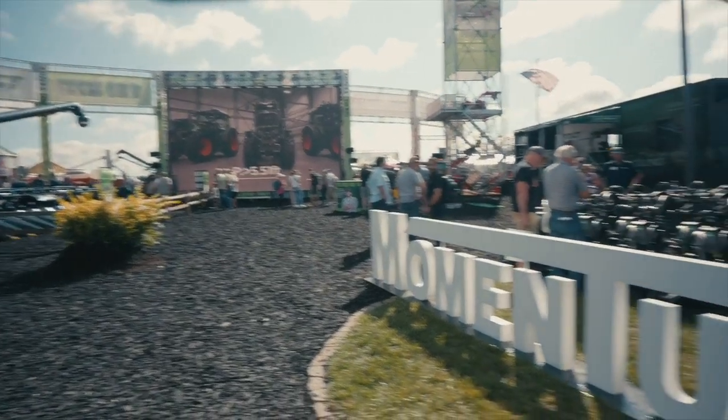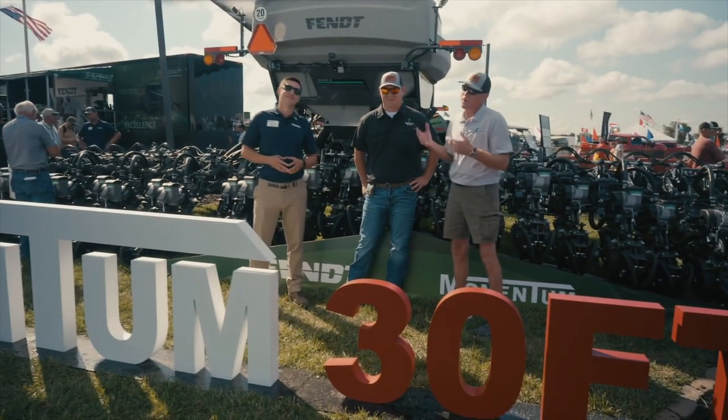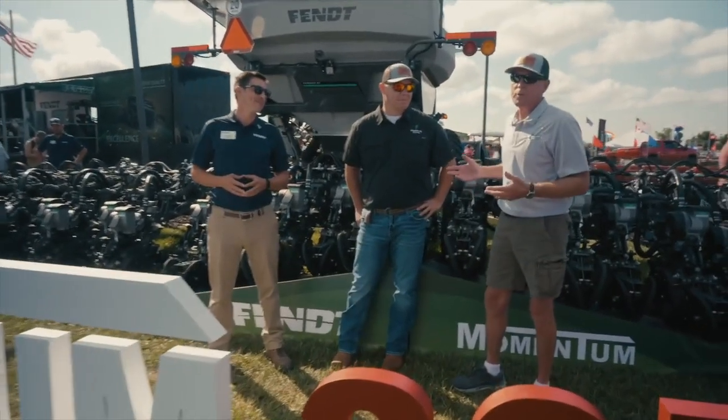Coming at you from the Fent booth, Farm Progress Show 2023. I've got Arthur Santos with Fent, and I've got Mike Evans from Extreme Ag, and we're talking about this Momentum 30 planter.